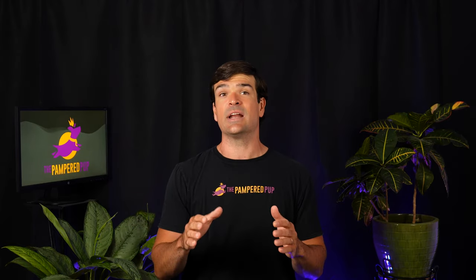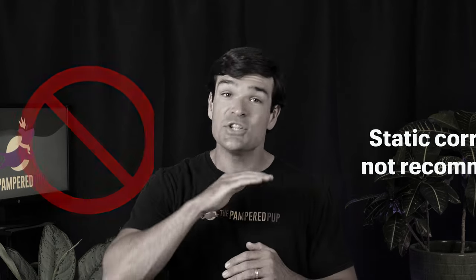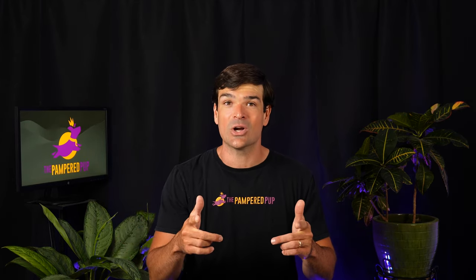Before we dive in, I need to make it clear that I don't advocate using the static correction on your dog — it freaking hurts, just like all the others. But many dog owners feel that the benefits outweigh the drawbacks, and I get that. I'm not here to tell you how to train your dog; I'm here to tell you how well the Halo Collar works.